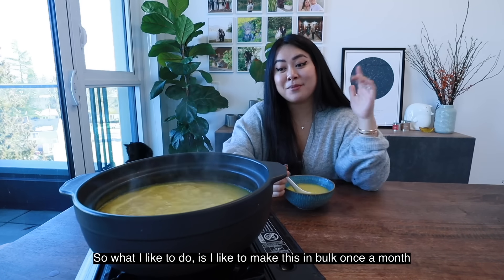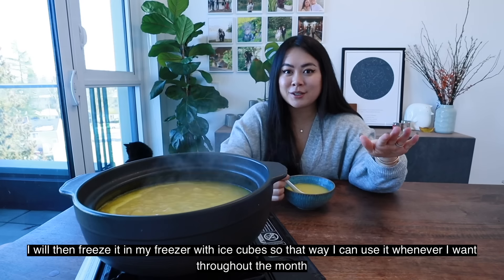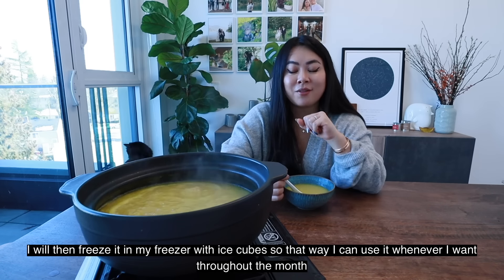What I like to do is make this in bulk once a month. I'll then freeze it in my freezer in ice cubes — that way I can use it whenever I want throughout the month.